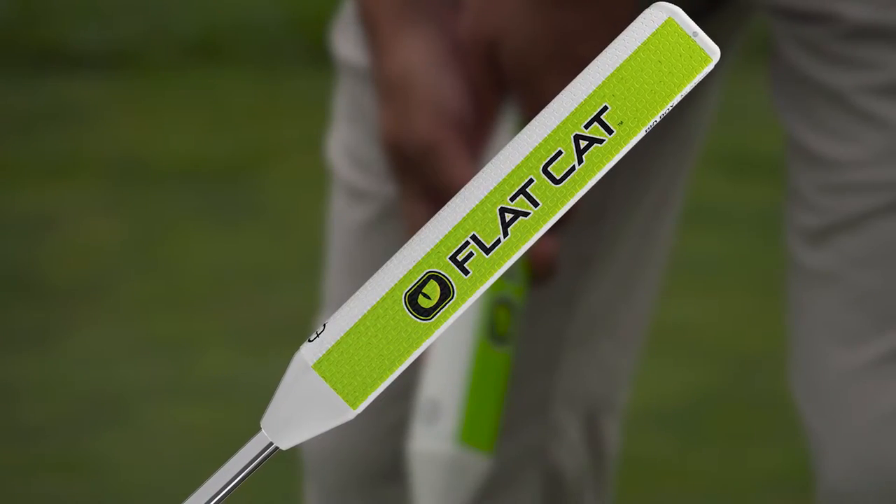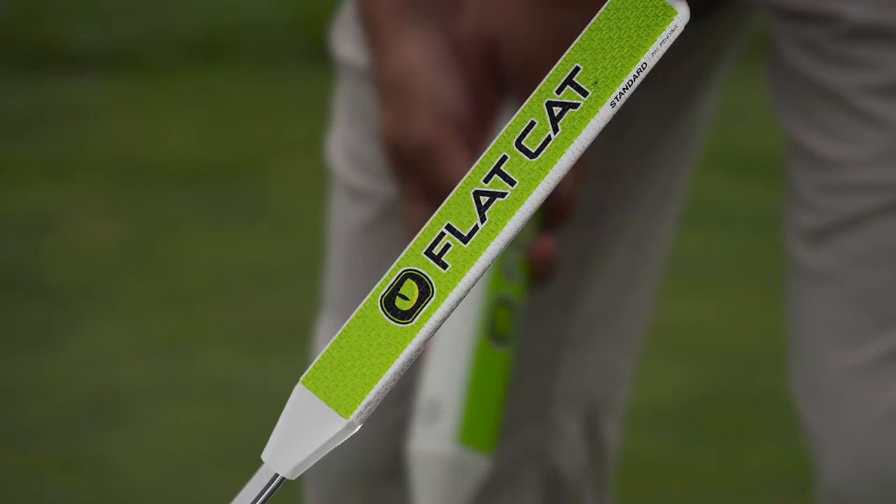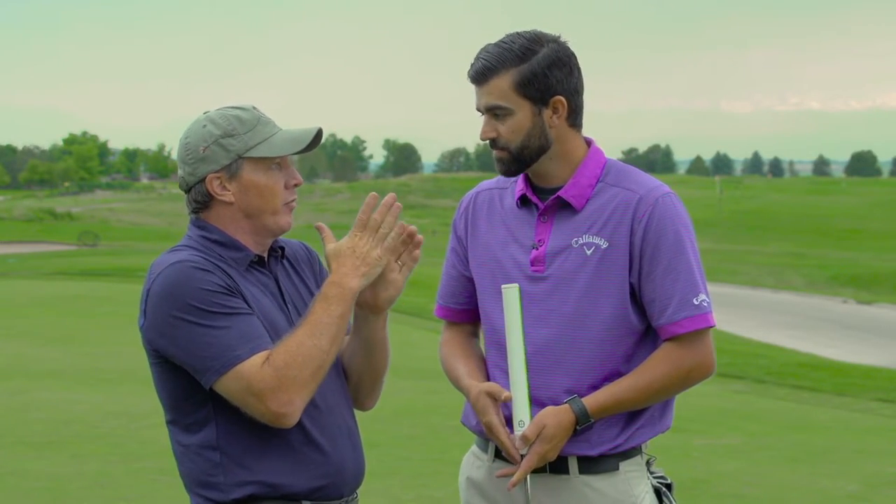We have four different grip sizes: the Big Boy, the Fat Cat, the Standard, and the Slim. The Slim is for smaller hands — it's really quite small — but it has that same flat feel that you can lay into your palm.